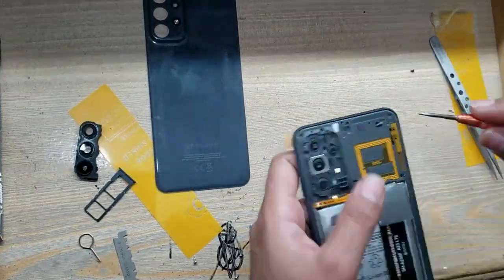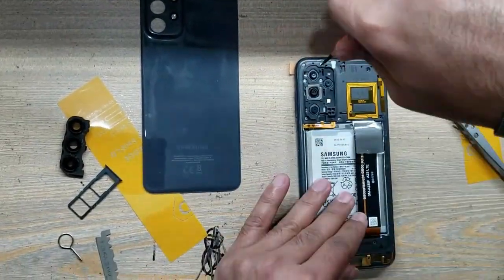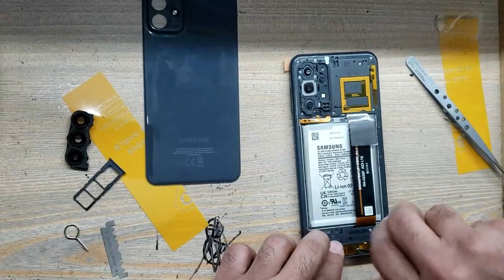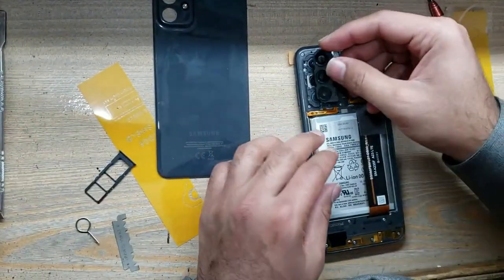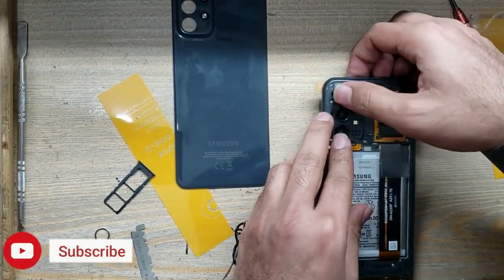Put back all the screws. Install the camera glasses.